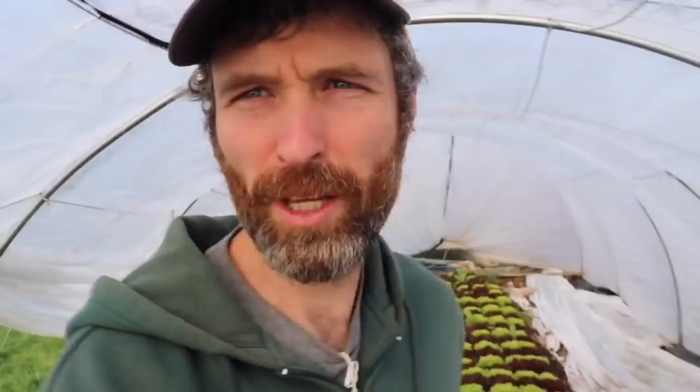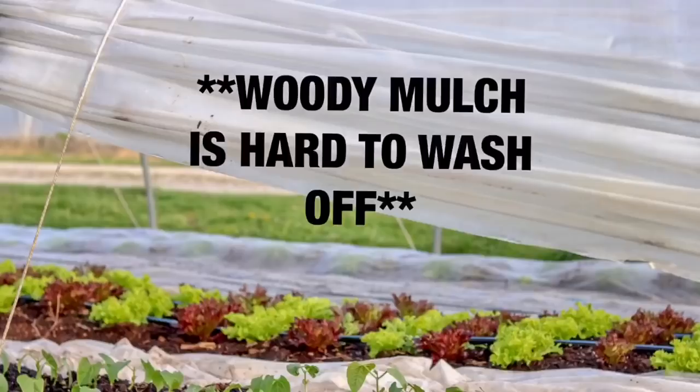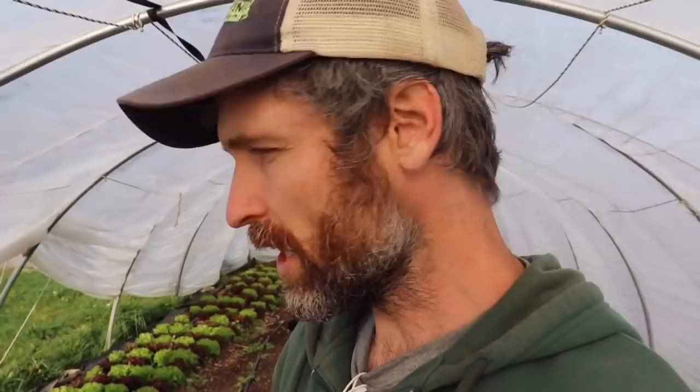Another issue is that you can get mulch inside the leaves of your greens. One of the main reasons that happens for us is that frost blankets have been going over these a few times — it's still April and we're getting cold temperatures. We were covering and uncovering them back in March when these were planted, and when you do that you end up dropping mulch on top of the leaves. I don't have a great system for preventing that yet, but I need to develop one because it gets really frustrating.